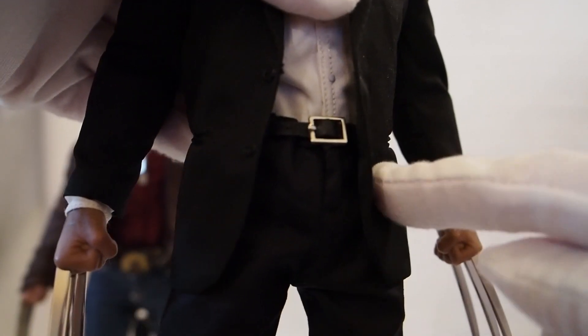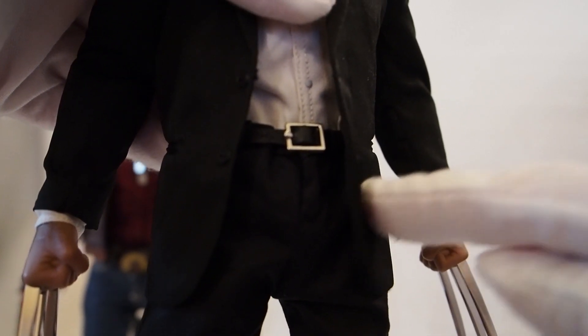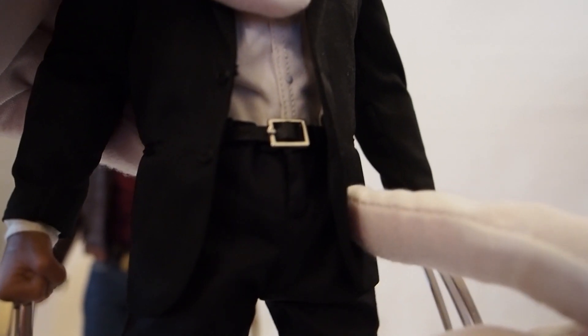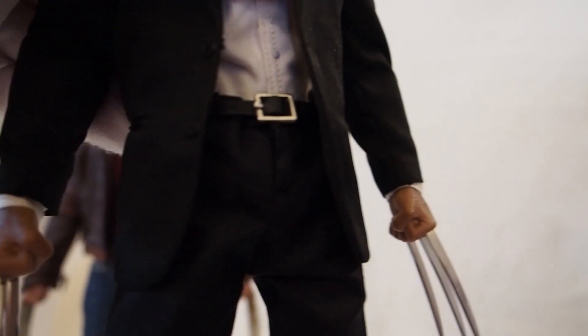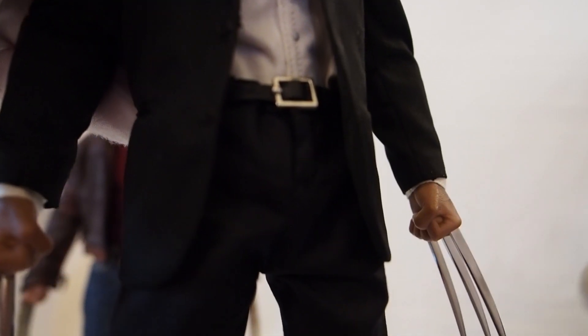He's quite heavy and the body is solid. The hips are on a ball joint, which I'm not a big fan of since ball joints tend to get loose over time. The Arnold Schwarzenegger body's hips were a little looser than this one. You could put a little super glue around the ball joint and work it around to add friction, which might help if it gets to that point.